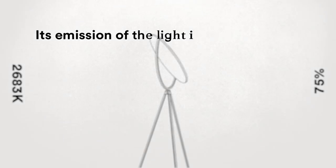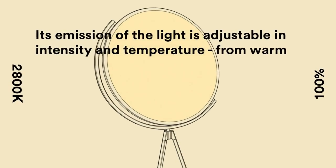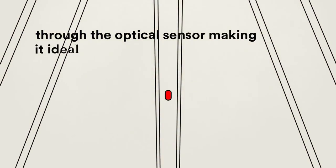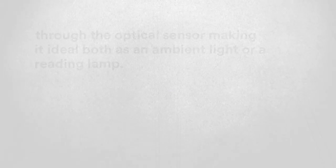Its emission of light is adjustable in intensity and temperature, from warm to very warm, through the optical sensor, making it ideal for both ambient light or a reading level. Superlune.